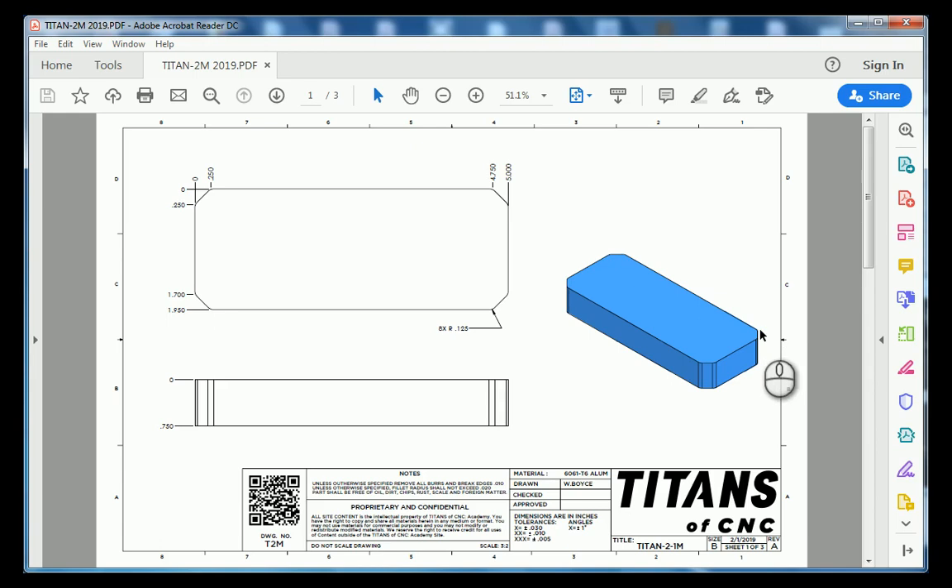We're looking at the Titan 2M. Let's first take a look at our blueprint. On sheet number one, we've got our basic shape, which is a rectangle.